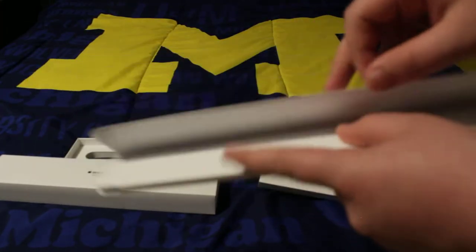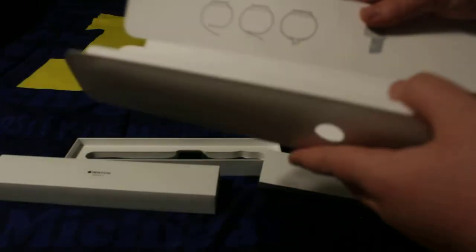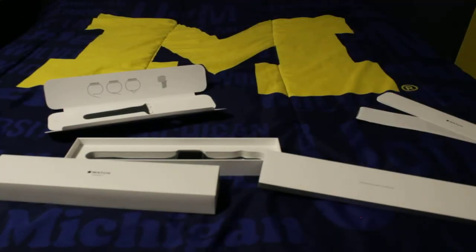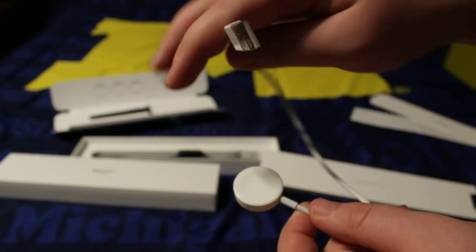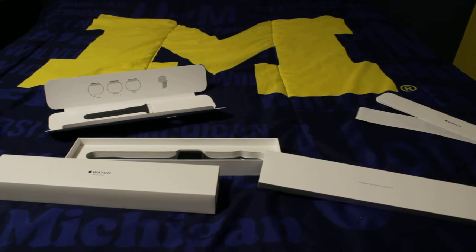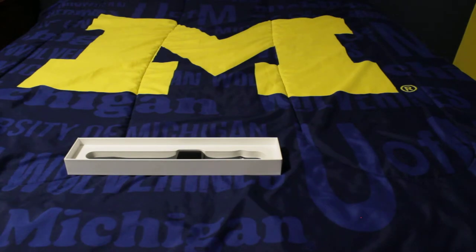Under that you just have all your warranty information, how to use it, and all that stuff. This is how it snaps on. In here you have a smaller band — a small-to-medium band — and then your charging cord right here. Mine did not come with a power brick, so if you're low on power bricks then yeah, order one on Amazon; they're probably cheap.